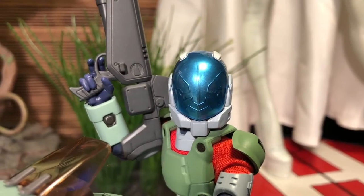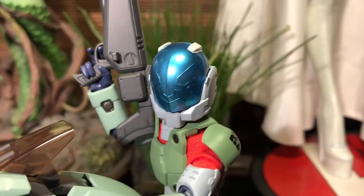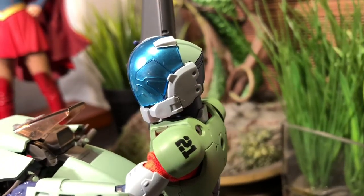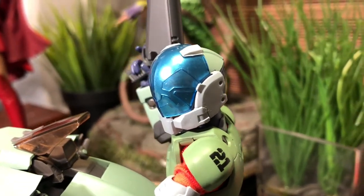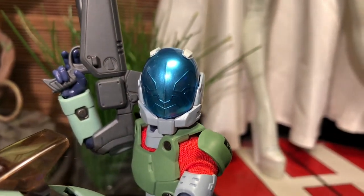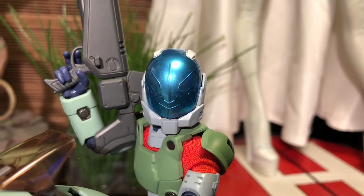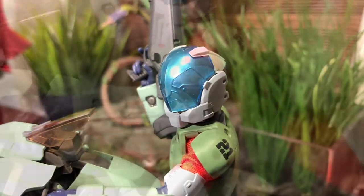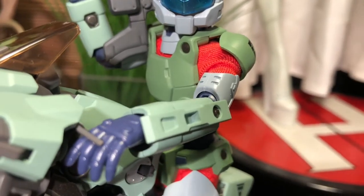One of the controversies is definitely in the head sculpt. It looks nice — I love the design — but I know there's going to be a little bit of controversy with the visor, mostly because you can't see through it, and most notably because it has some etching, so it looks like a Spartan from the Halo series. But if you can get past that initial nitpicking, you have to admit it looks really cool.